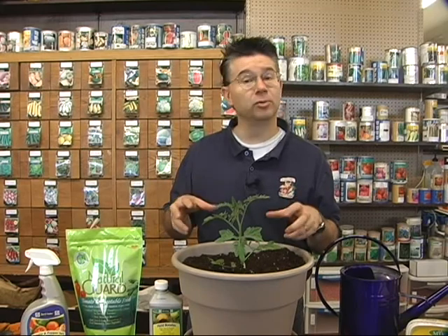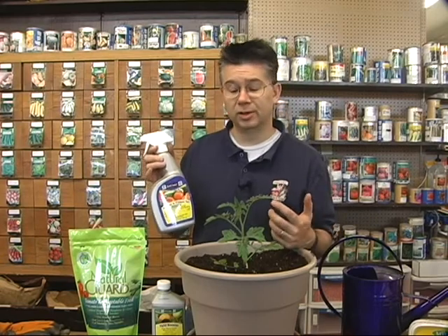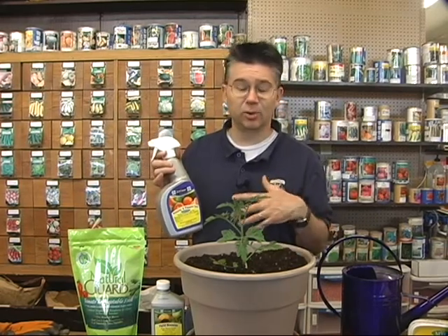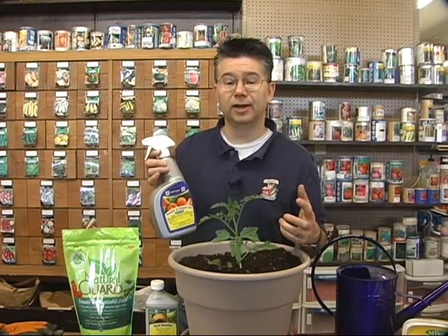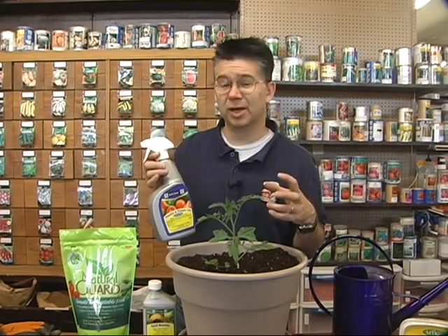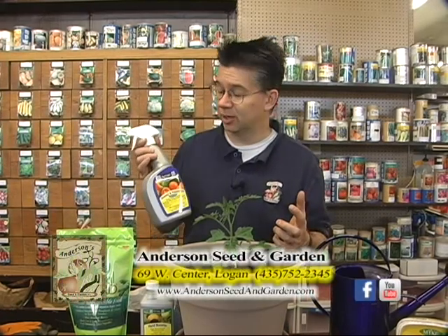The longer plants take to get established, the more transplant shock they go through, and the less likely they are to start setting fruit. To help plants set fruit once they start setting blossoms, we can use the Tomato and Pepper Set from Fertilome — a natural hormone you spray on the plant that tells it it's time to start producing fruit and helps produce a lot more blossoms as well.